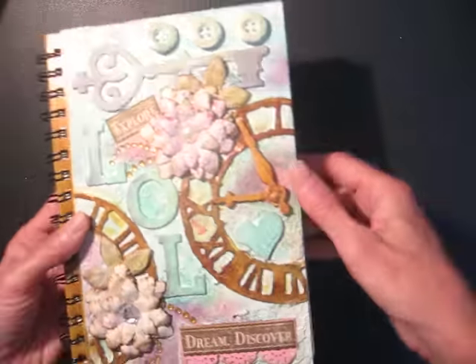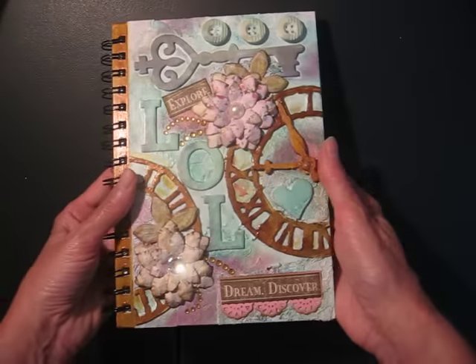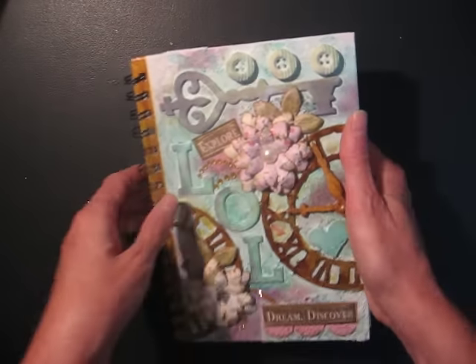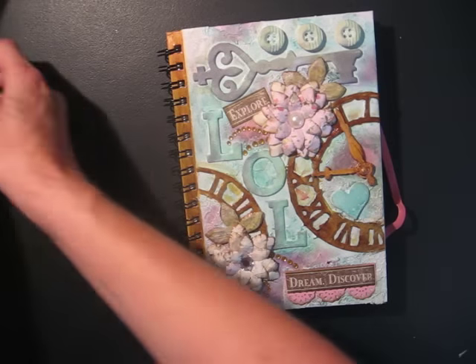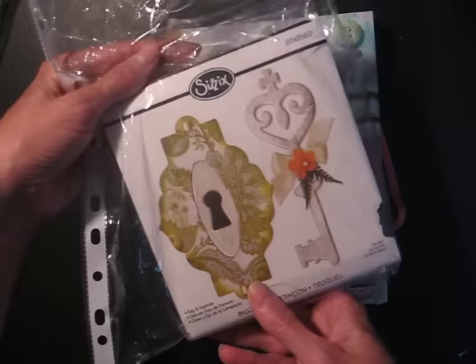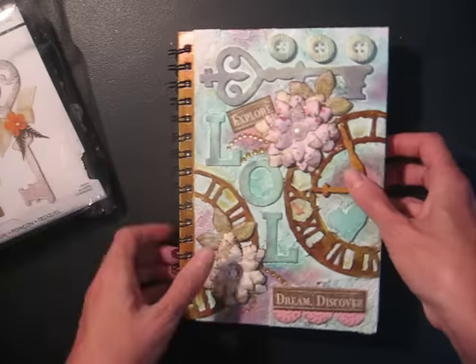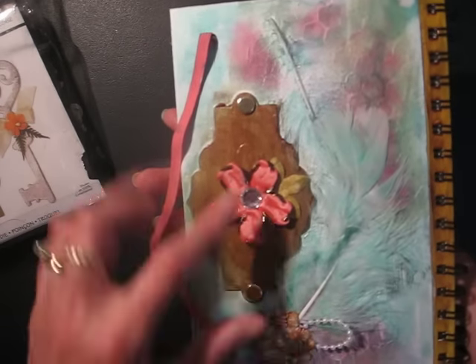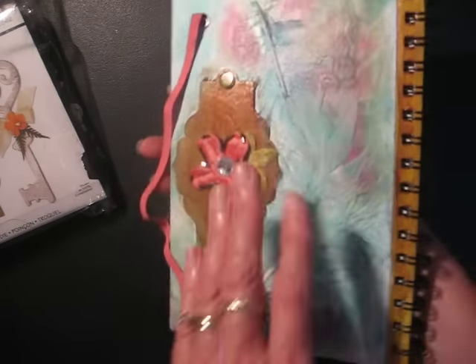I've got some beehive pattern on there, and then I put this chipboard key. I made that with the Sizzix die. And the same thing on the back — this part comes from the Sizzix die. And I put a little flower and leaf in the middle.